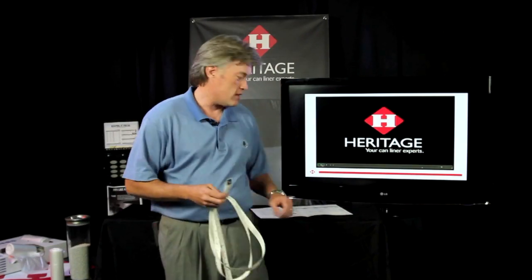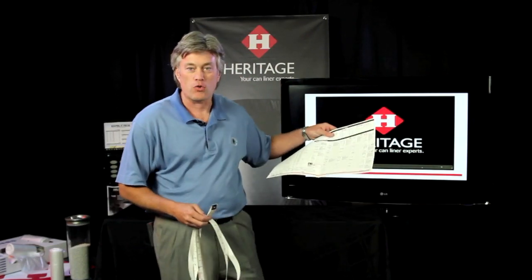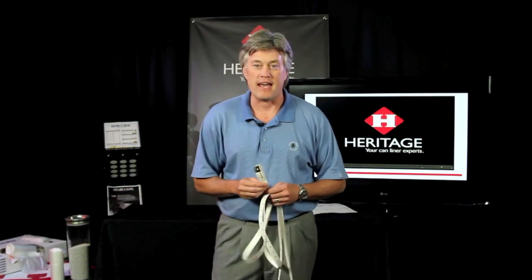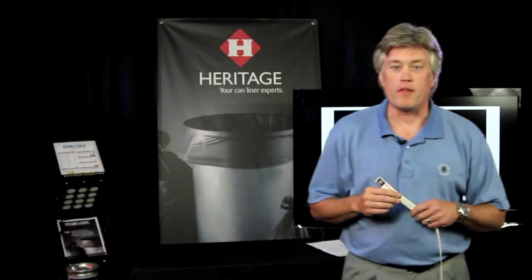Once you determine the size of the can, you're able to refer to the Heritage Quick Pick Guide or the can liner guide to determine which bag best fits that can. We'll talk in a different video about the Quick Pick Guide.